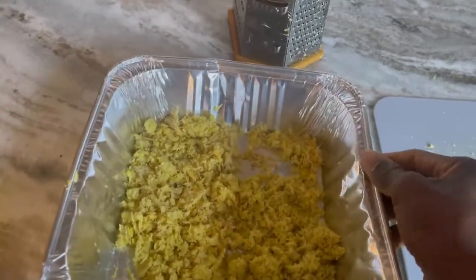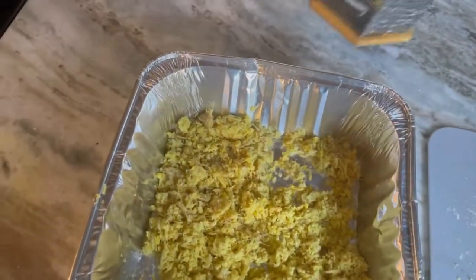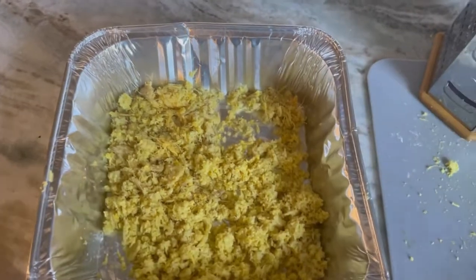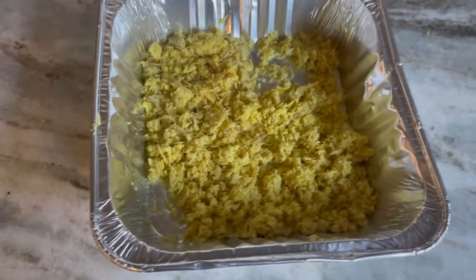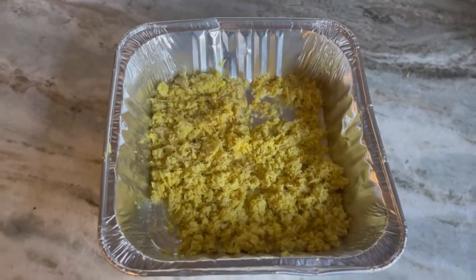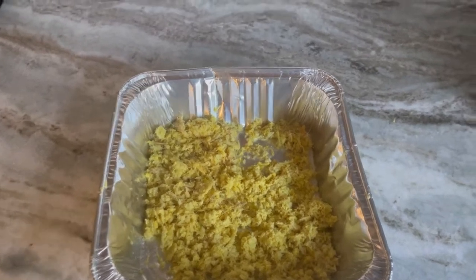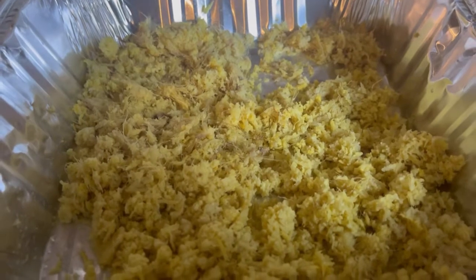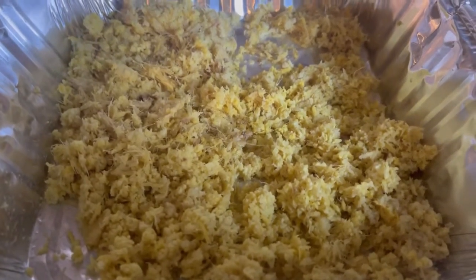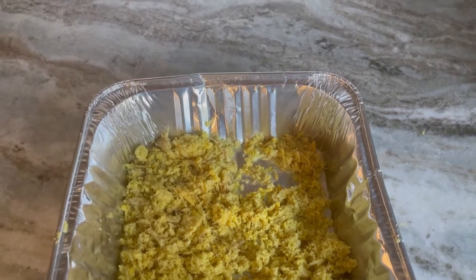If you don't want your ginger to go to waste, grate it, dry it out, bottle it, or put it in a secure dry place for later — instead of having your ginger spoil. And if you have motion sickness, you can take a little bit of ginger, put it in your mouth, swallow the juice, and that will help with your motion sickness and upset stomach.